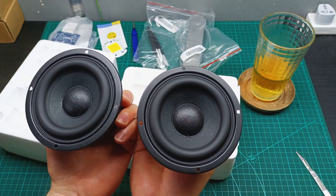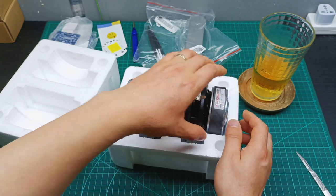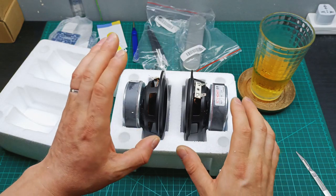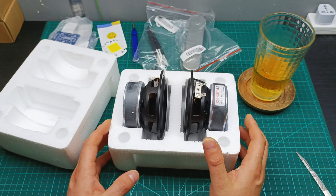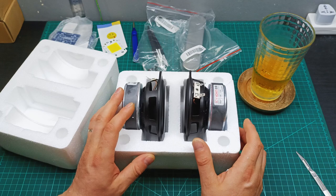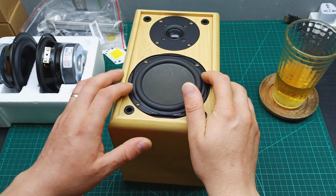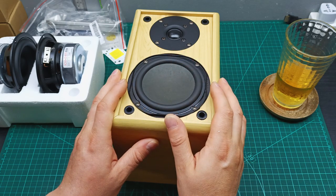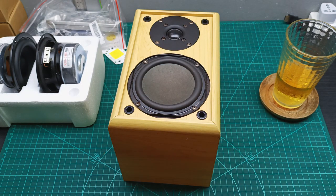I bought a pair to upgrade my monitor speakers. Let me bring one of the monitors over to show you why. The monitor speakers sound really nice but they're not very aesthetic — the speaker inside isn't a proper round one and doesn't look too great. So I bought these new ones to swap in and see how they work and sound. These new drivers have really big magnets.